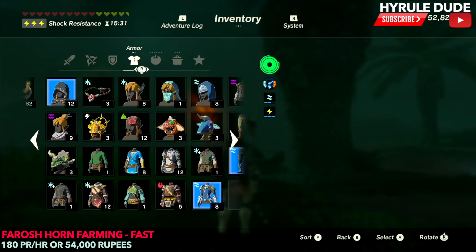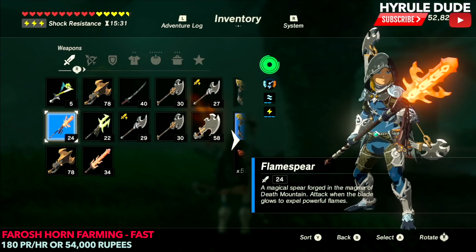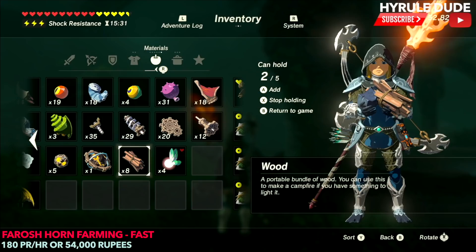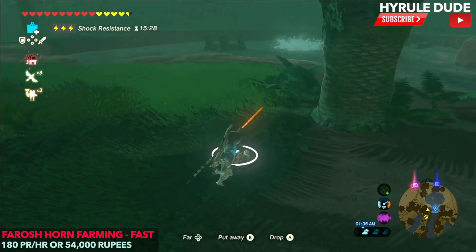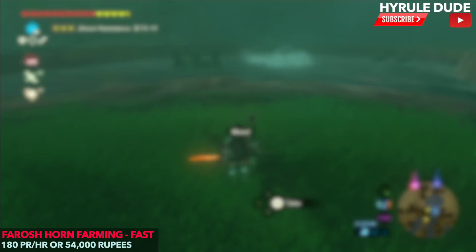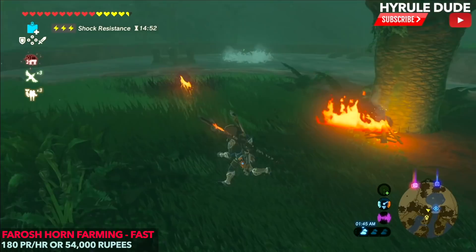Now I'm going to set up a fire using my flame spear. If you don't have one, you can use some flint and some wood and simply hit it with your sword to create a fire that way. We're going to create two fires: one under the leaves to avoid rain, and the other closer to where the dragon is going to appear. I like to light both of them, because if it does rain I can quickly run to the other one, light it, and rest again.